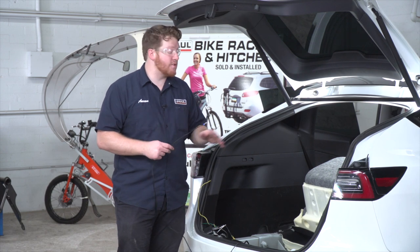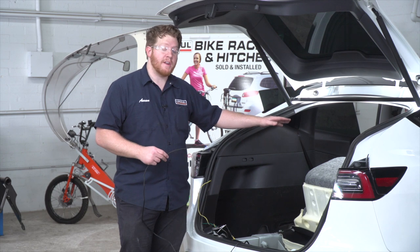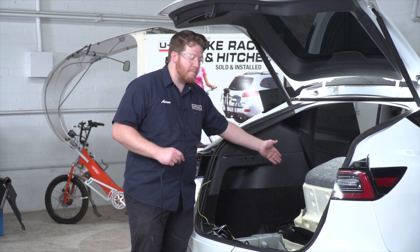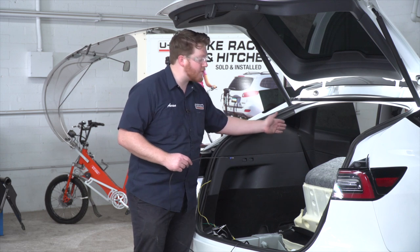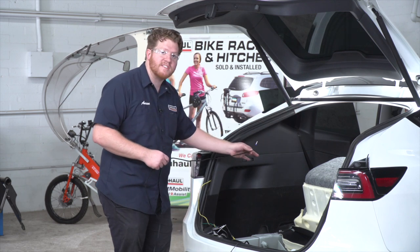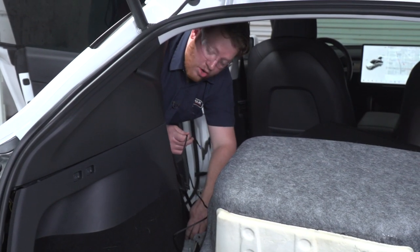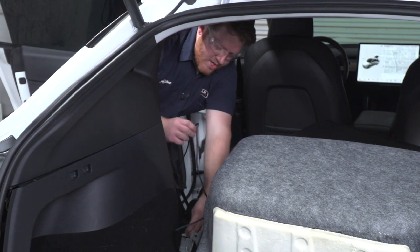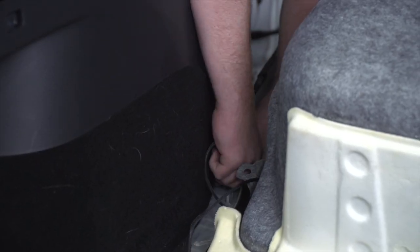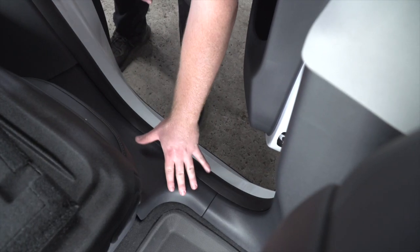Now we're going to bring our power wire to the front trunk of our vehicle to hook it up to our battery. To do that, we'll keep it inside the vehicle and tuck it underneath the carpet along the trim on the driver's side. We'll start by taking our wire, pulling up on the carpet here, and pushing it underneath towards the end of our seats.